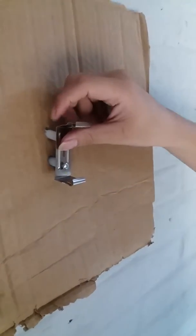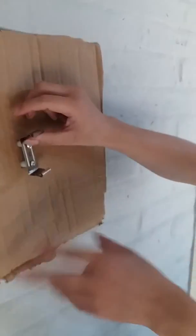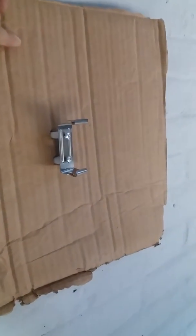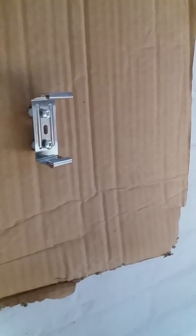Now, then you see this slab — see this slab and put this slab into the wall like this.